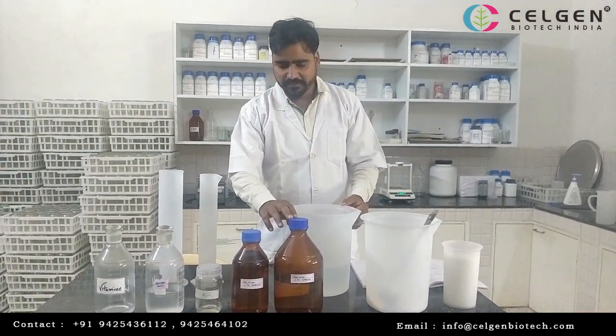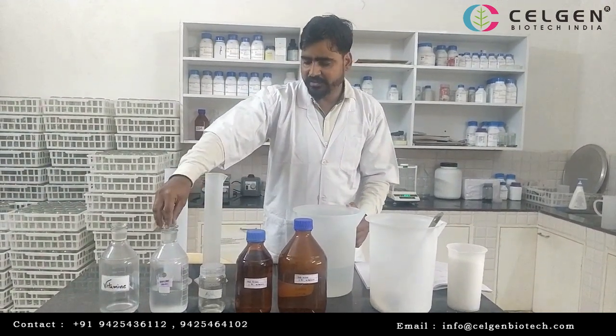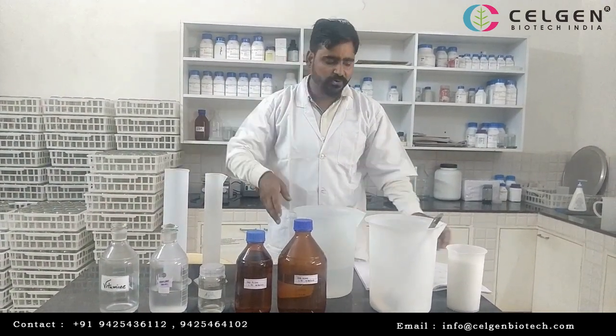First of all, we will have nasal, minor, EDTA, EGNO3, vitamins, inositol and sugar.